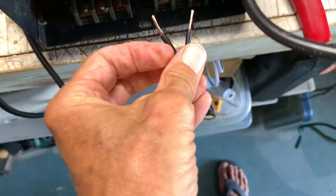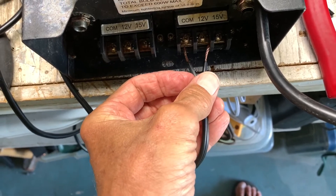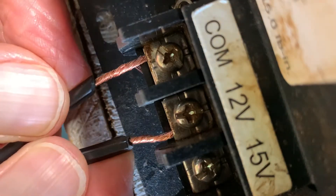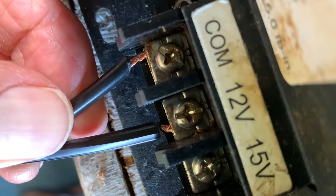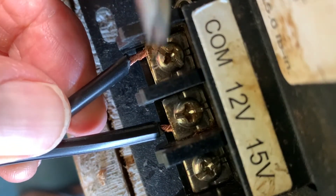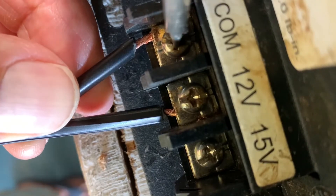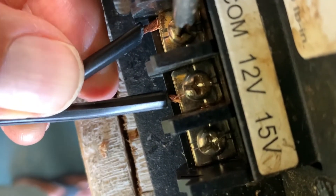I've got to slip them right in there and then screw them down. I'm going to twist these up nice and good and then just slide them right in there like that. I'm going to hold them, get my Phillips on it, and just tighten it down. Nice and tight.